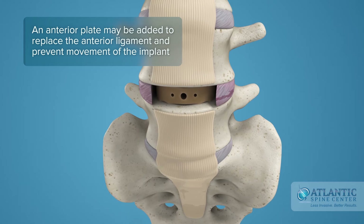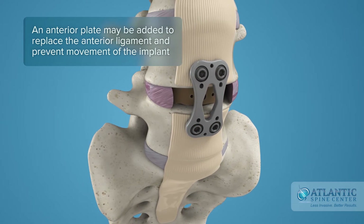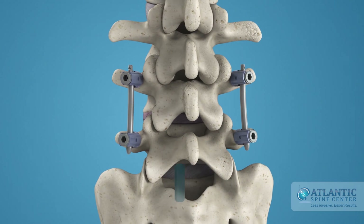With an ALIF implant, the surgeon may choose to add an anterior plate to replace the anterior ligament and prevent movement of the implant. This procedure is normally accompanied by a posterior fixation with pedicle screws or facet screws.